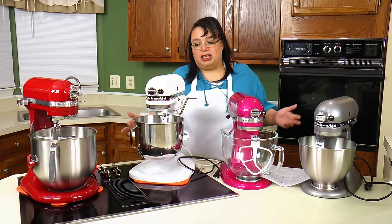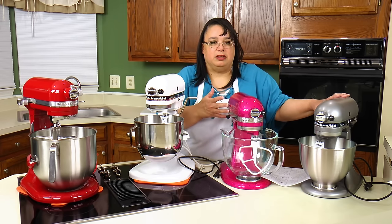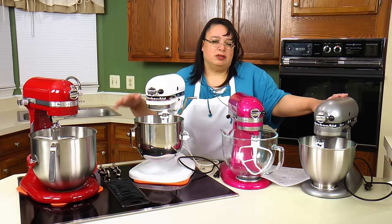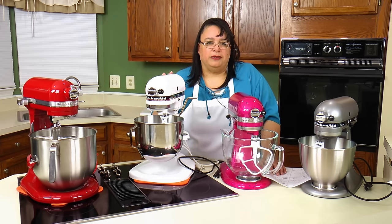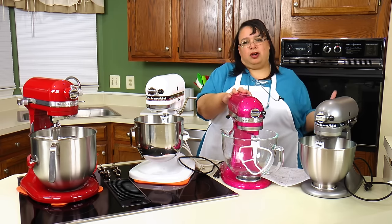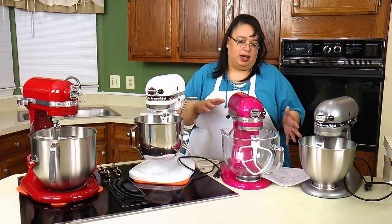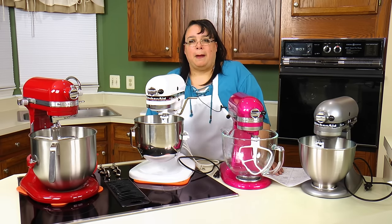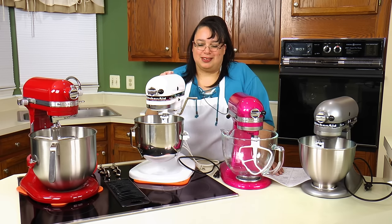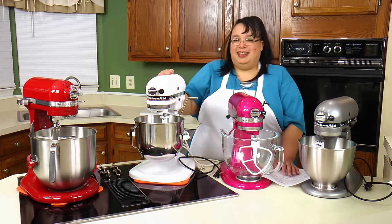At one point I would have said a pro of tilt heads is that they're less expensive, but that's not really the case anymore. Artisans can run up to $350, while you can find Pro 5s and Pro 6s on sale for around $225. So the cost distinction between bowl lifts and tilt heads is really blurred now. And don't discount refurbished — my original KitchenAid from 1990 was a refurbished mixer and it's still going strong.